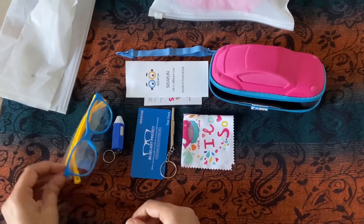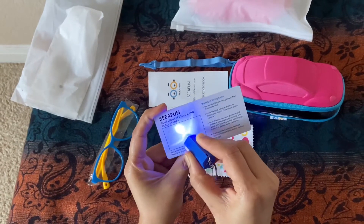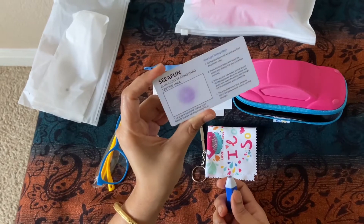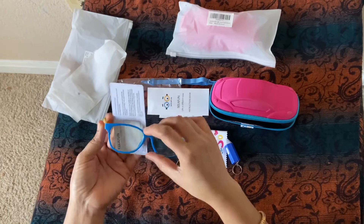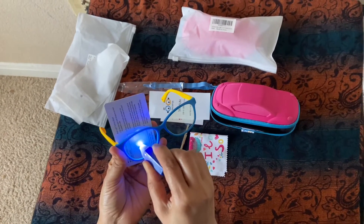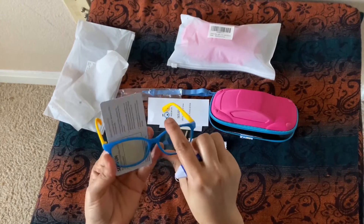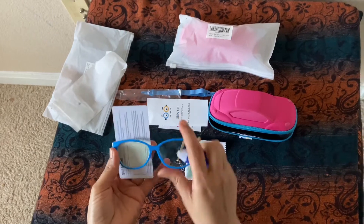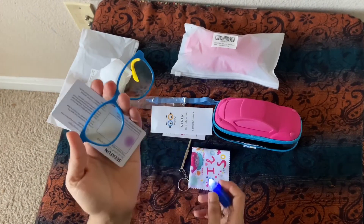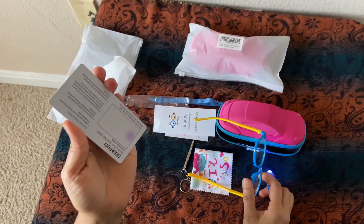Let's do the blue light test. Apply the blue light over the testing area directly — it turns blue. Now apply the blue light through the glasses lens. Look, it doesn't turn blue! The harmful blue light is blocked by the glasses lens. You can see the difference.